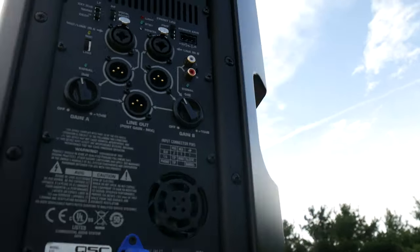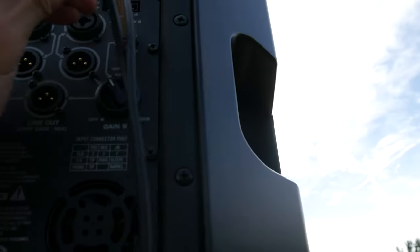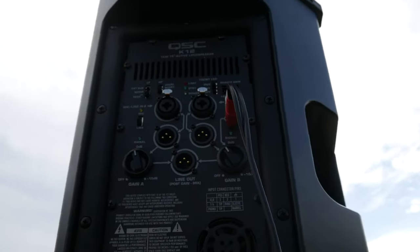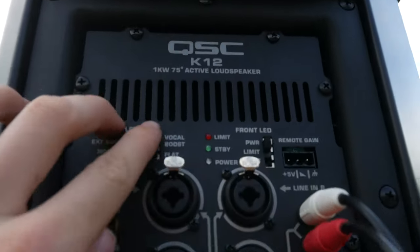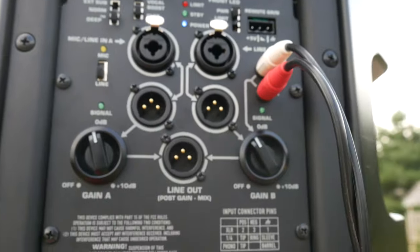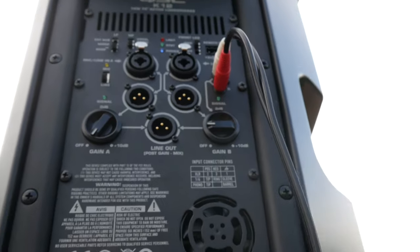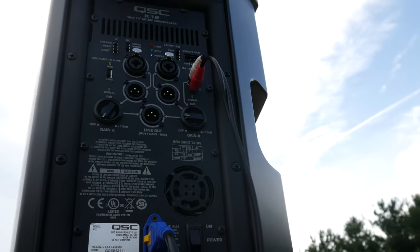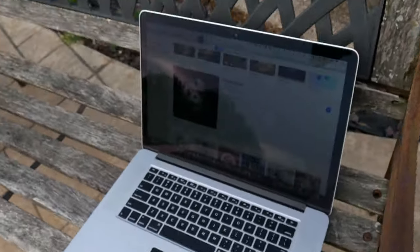Alright, now to actually giving this thing a listen. There are quick inputs for when you want to listen to music on the go, which is how I always use it. Plug that in and power it on. The settings I'm using are flat and deep mode. For volume I'm only turning this up a fourth of the way because this thing packs a loud 131 decibels at full volume — I kind of don't want my neighbors hating me today.